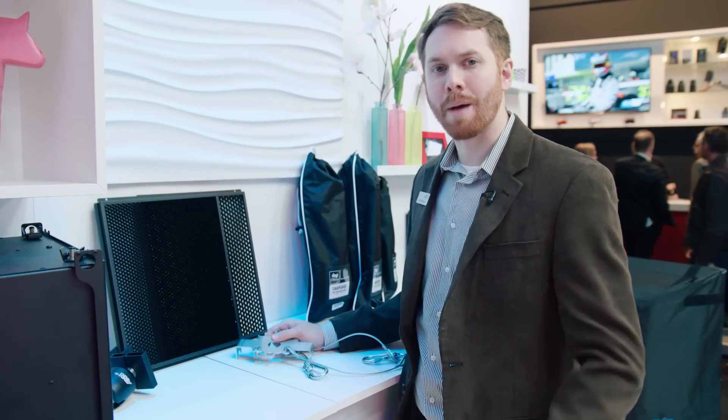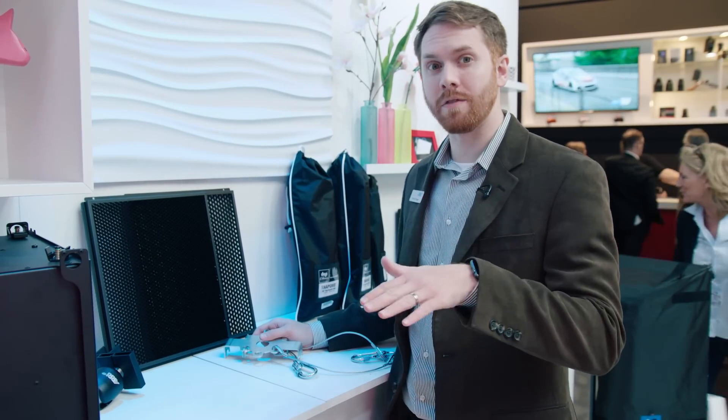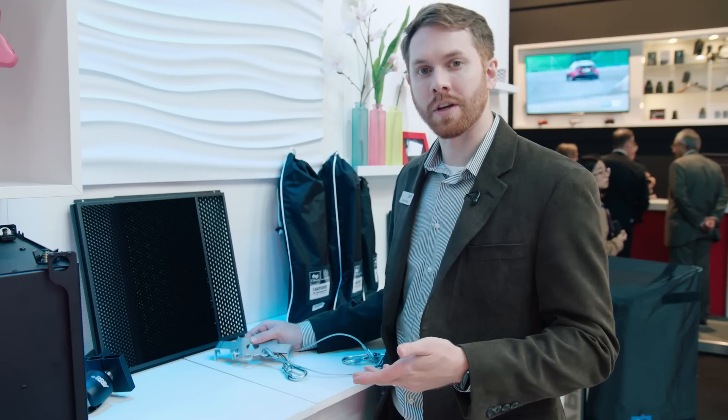One of the really popular applications for the Sky Panel is using it as a space light. The Sky Panel works perfectly as-is with the standard diffusion to give a beautiful soft down light, but we've also made an accessory if you wanted to attach a space light silk or skirt to the fixture.